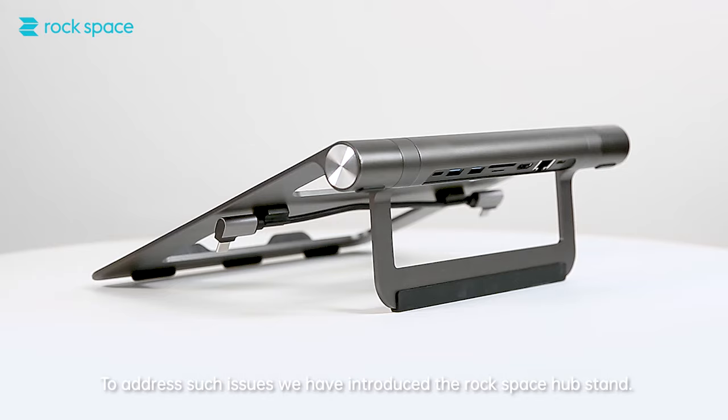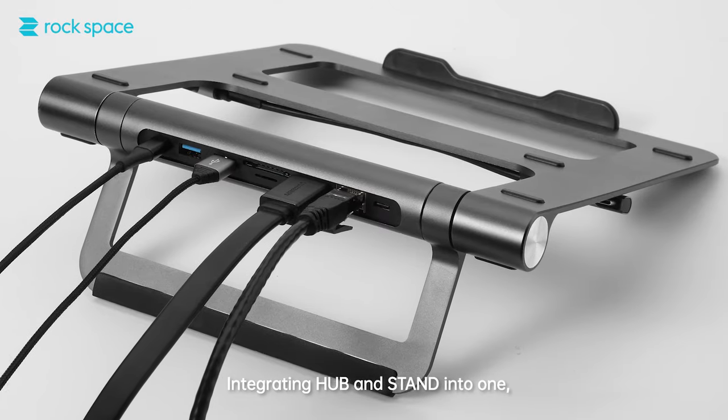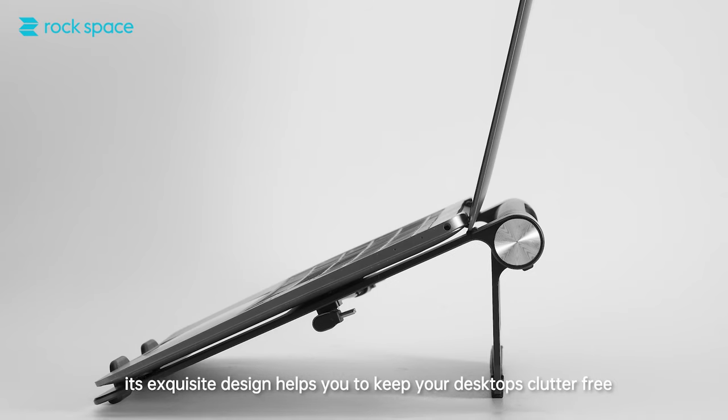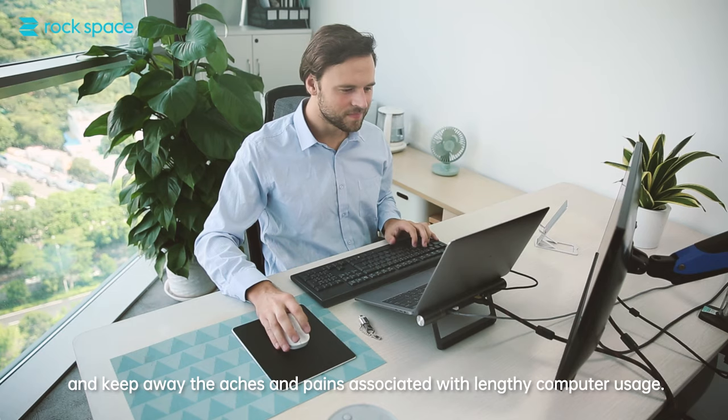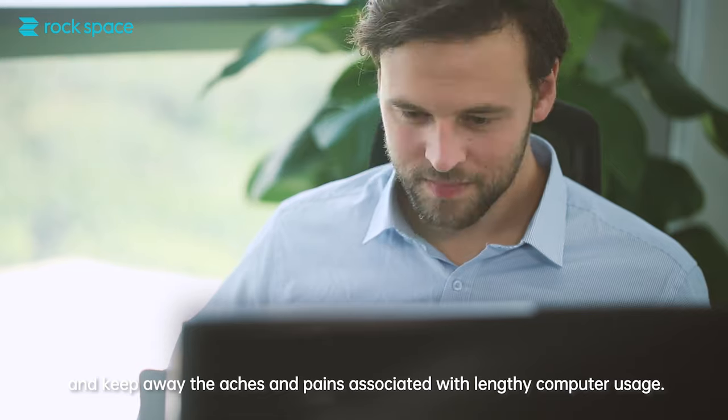we've introduced the RockSpace Hub Stand, integrating hub and stand into one. Its exquisite design helps you to keep your desktop clutter-free and keep away the aches and pains associated with lengthy computer usage.